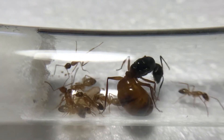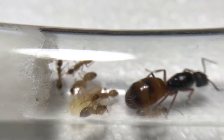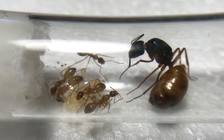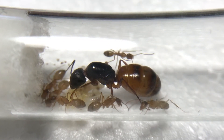Hey everyone and welcome back to my Camponotus sansaevianus colonies. This is the queen I collected on March 29, 2018. If you remember my last video, I had a queen of the same species but in a dirt setup. And with what I've seen, it doesn't really matter if they're in a dirt setup or a classic test tube setup — they seem to be doing about the same.